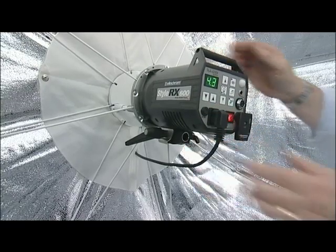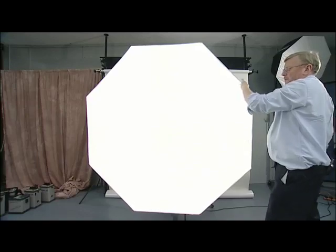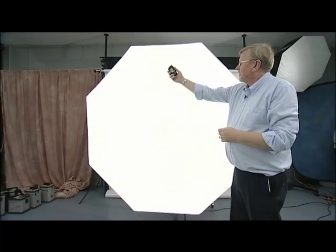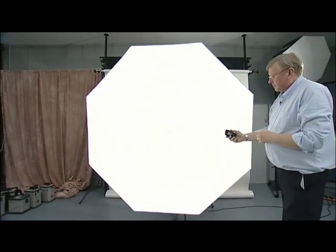I can now turn my unit on and fit the front cover. If I took a flash meter and took readings from the centre to the edge, I would find the Octa gives the most even light source of any softbox.